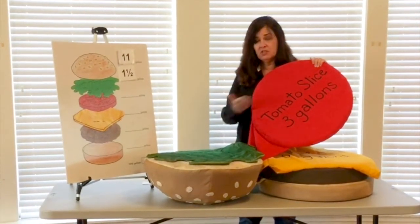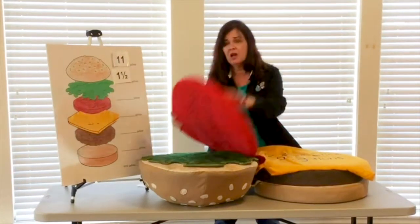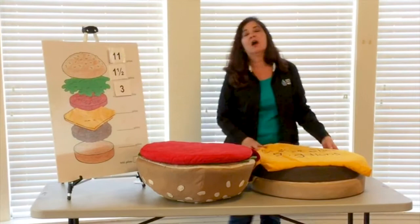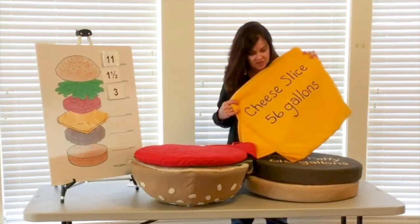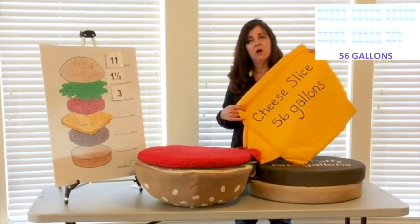Wow, just for two different slices of vegetables it takes quite a bit of water. Keep tracking. Now it would not be a cheeseburger unless it had cheese, and I love cheese — and for one slice of cheese it takes 56 gallons of water.